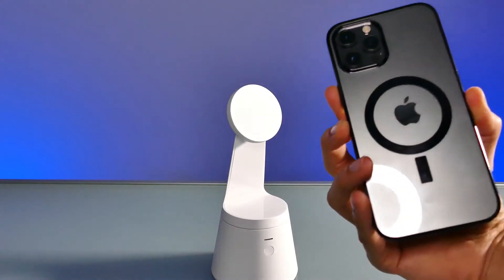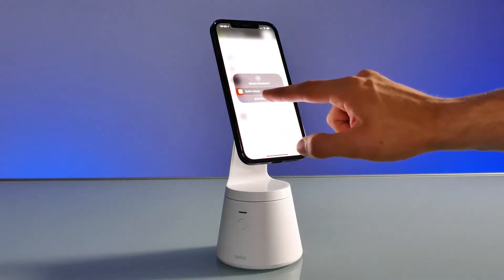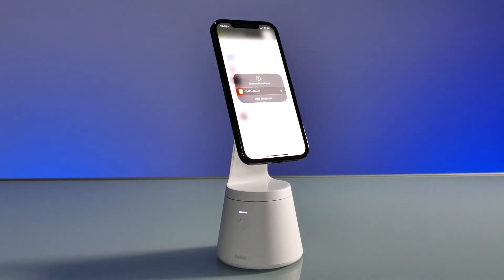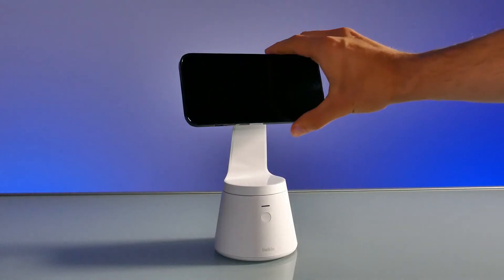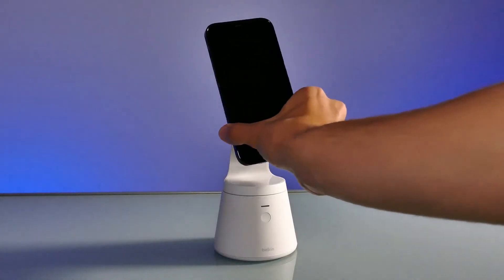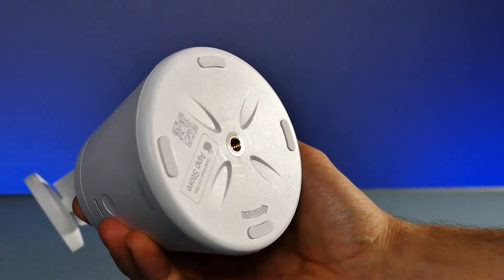The pedestal automatically turns as your phone follows your face while you're shooting. To be clear, this is not for FaceTime, WhatsApp, or WeChat video calls. It doesn't have to be plugged in, so it's easy to move around the room and place wherever you want. However, it's not equipped with rechargeable batteries — it's powered by 3 AA batteries, which do give the pedestal some added weight for stability.